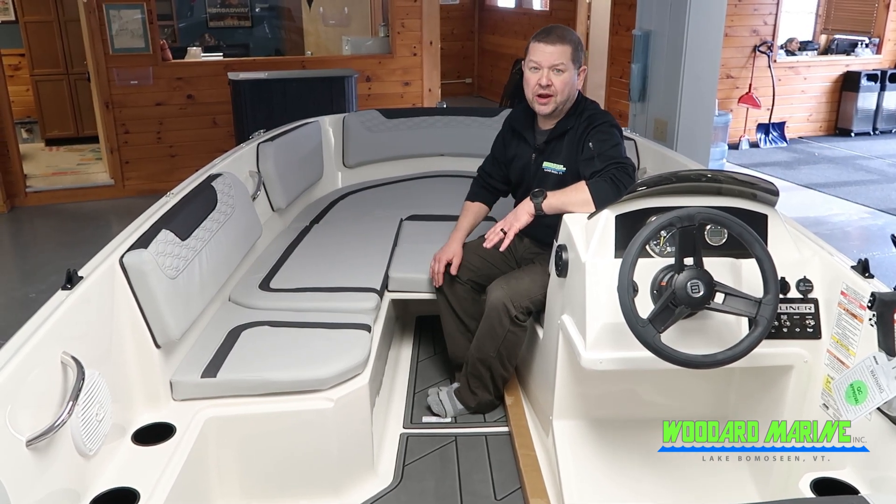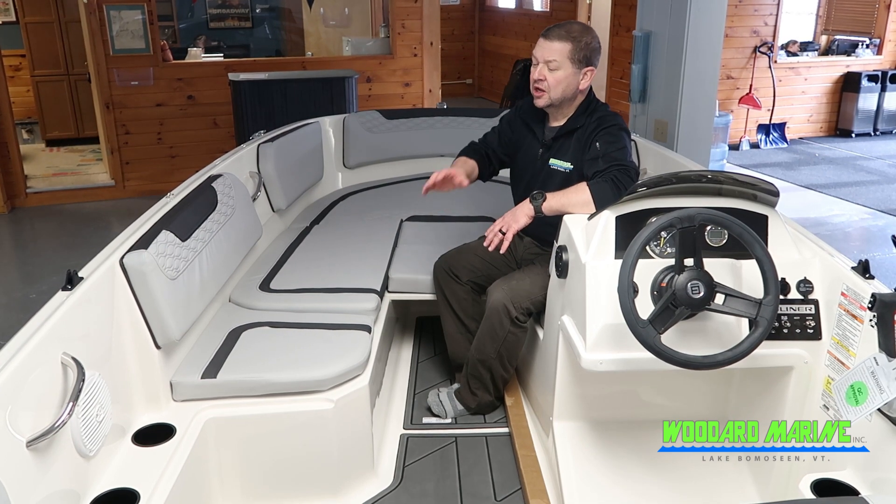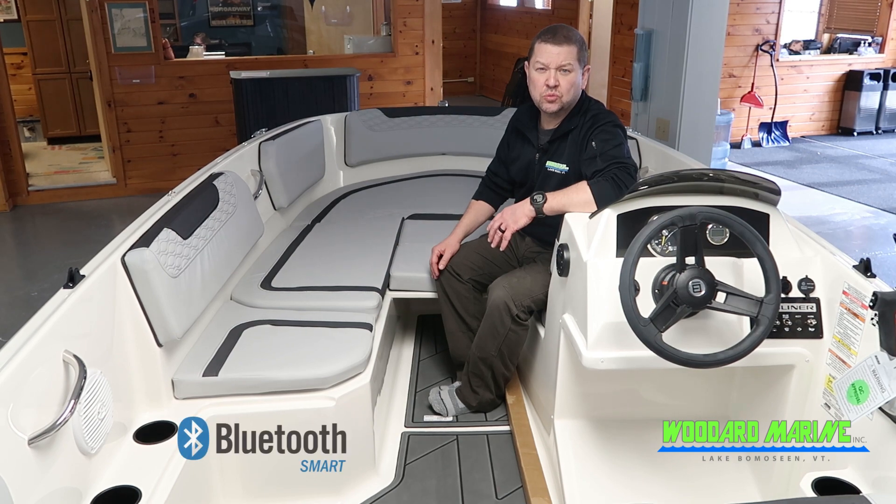Throughout the boat, it does have gray matting, which is comfortable for your feet after a hard day of swimming. Cup holders throughout the boat, and a nice sound system that Bluetooths with your phone.